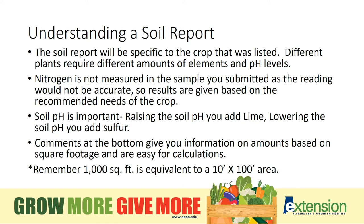Read the comments at the bottom of your soil test report. These comments explain the amount of needed fertilizers for small areas. The comment may recommend one pint of a particular fertilizer per thousand square feet. You will need to multiply the length times the width of your plot to determine how much to add. If your plot is only 500 square feet and you needed one pint of fertilizer per thousand square feet, you will only apply half a pint of fertilizer to that area.